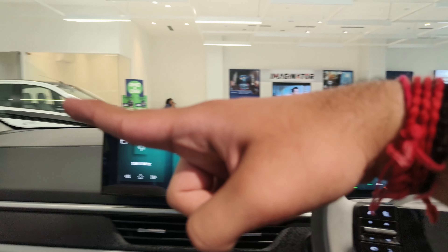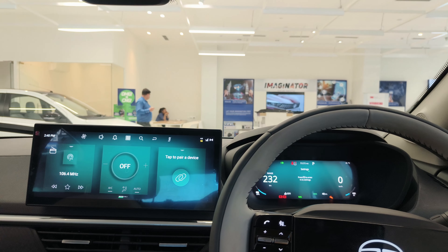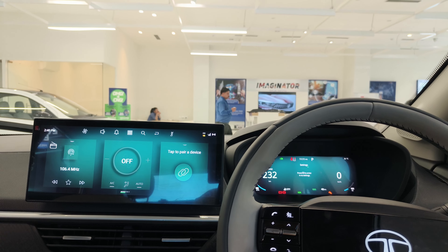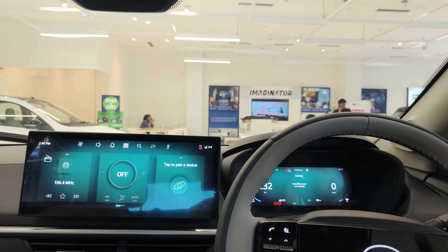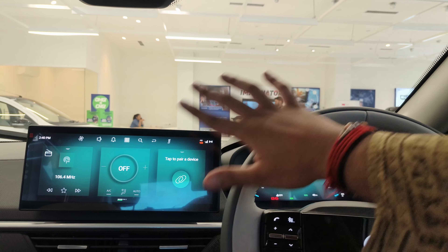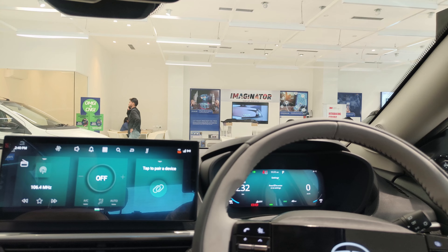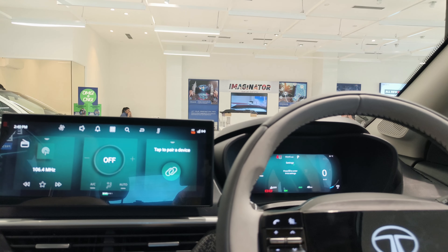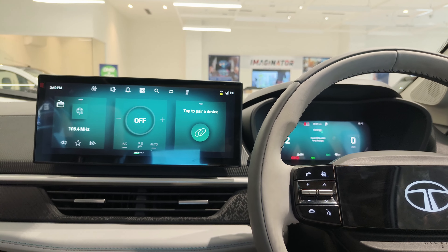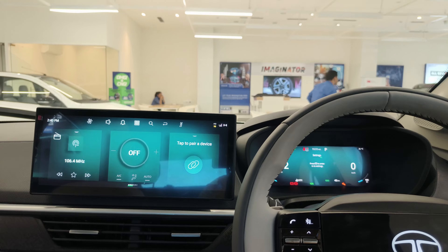If we talk about the A-pillar and also the B-pillar, these two pillars are a little thick, so you can see a bit of a blind spot. But since this car is equipped with a 360-degree camera, it compensates for that. Overall, I can literally see the hood of this car from my view, and I feel like I'm sitting in a good car and that money is spent really well. Let's go ahead and see what's in the engine.